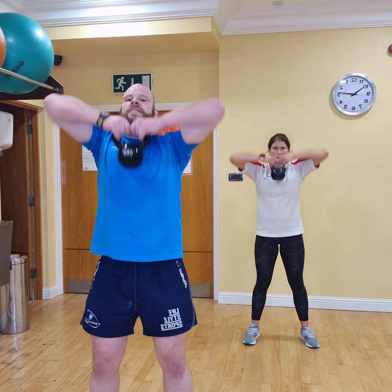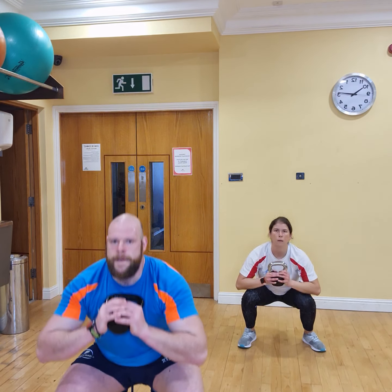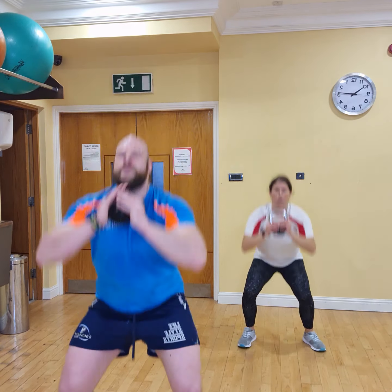Are we ready? 3, 2, 1, let's go. 1, 2, 3, 4, 5, 6, 7, 8, 9, and 10.